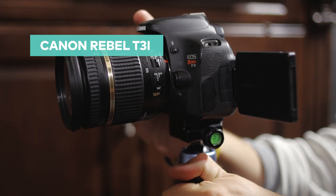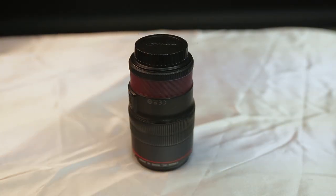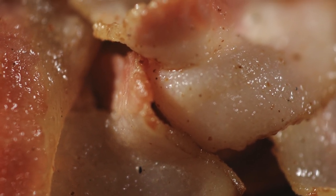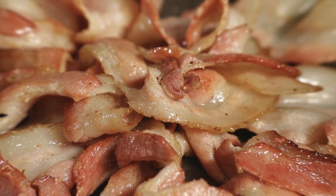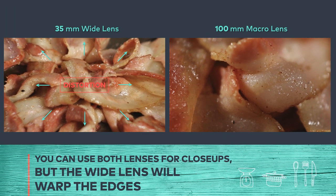I'm using a T3i to shoot this scene, but what really matters is the lens. If you want to use a lens that will get you as close to the subject as you can, I'm using a 100mm lens for this shot. Just for your reference, here's what it looks like using a wider lens such as this 35mm. Notice that when I use the 35mm, the sides of the clip are warped and I'm getting a fisheye effect.